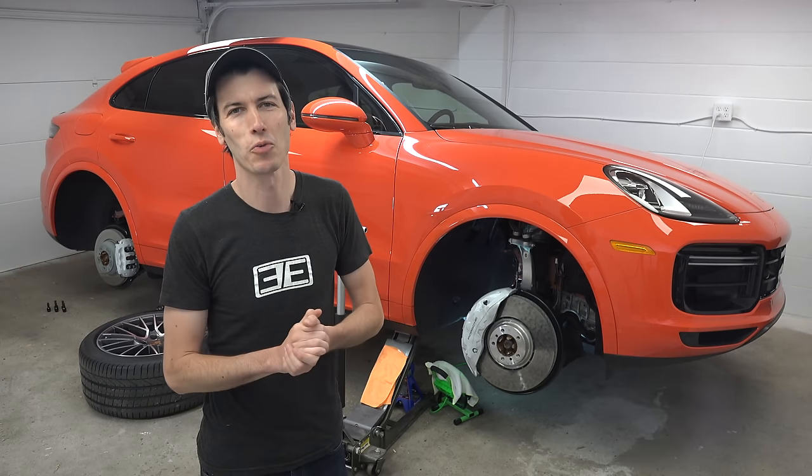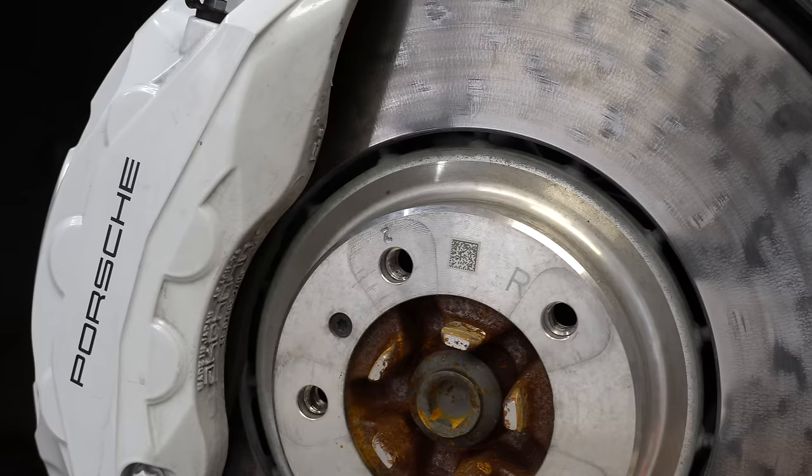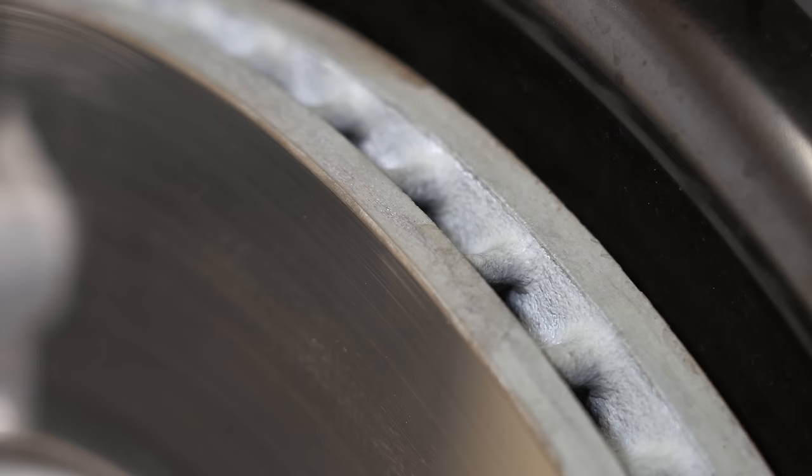Hello everyone and welcome. In this video we are talking about Porsche's innovative new brakes. They call these Porsche surface coated brakes and they have a tungsten carbide coating on those rotors, which Porsche claims is a worldwide first.